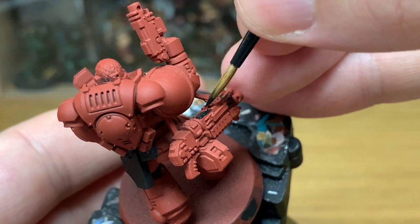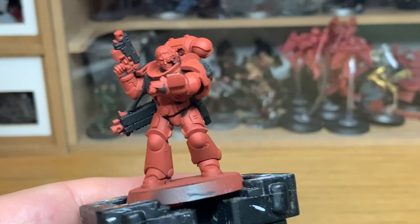You want to go through all of the little areas that are black, paint them up, and then once you've got a nice smooth black layer on there, move on to the next colour.